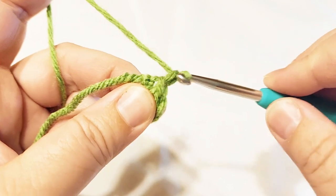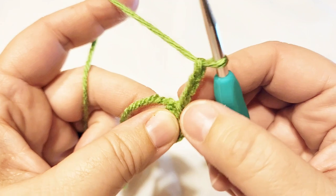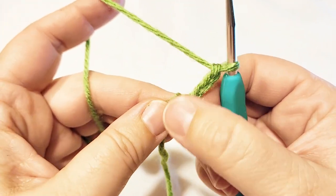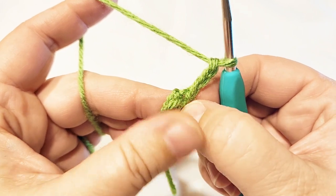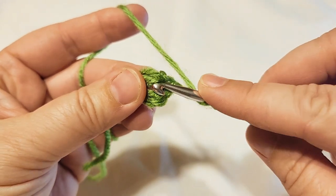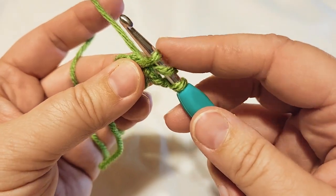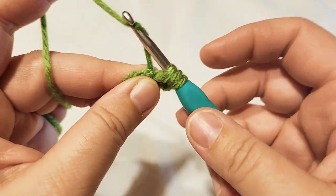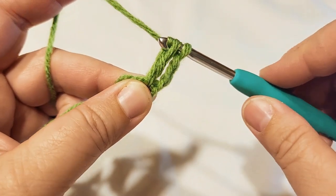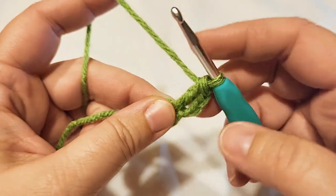Now chain three — one, two, three — and this chain counts as a double crochet. We're going to put 15 double crochets into this circle. Yarn over, insert through the center of the circle and pull up a loop — you should have three on your hook. Yarn over and pull through two, then yarn over again and pull through two. That's one; we need to do 15 in total.